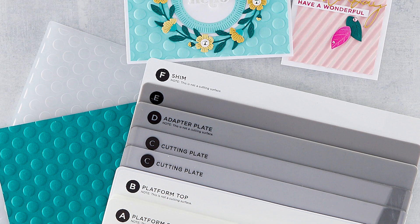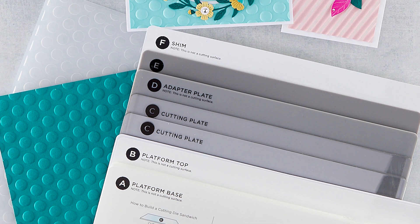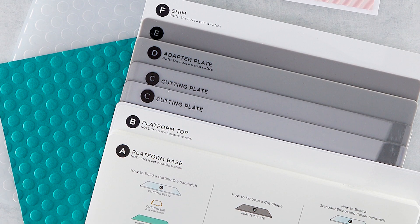Hey guys, Nicole here in the Creative Classroom, and I am so lucky today to be joined by Denzel, who is really our guru — technically he's VP of Business Development, but he's really the technology guru behind all the things that we do here. We have a brand new system that we're launching: our Universal Plate System. Welcome, Denzel!